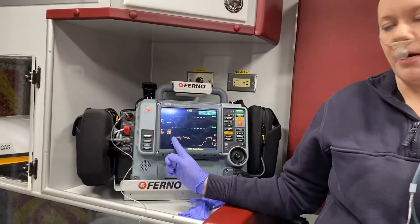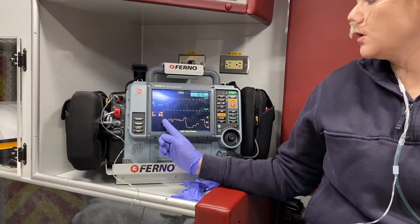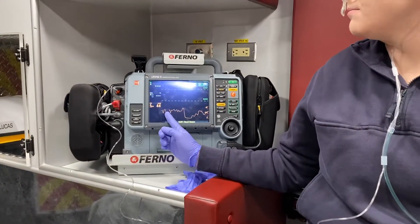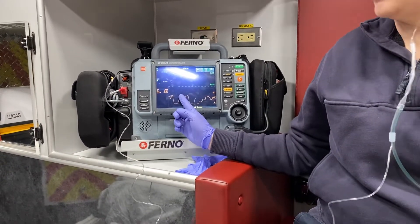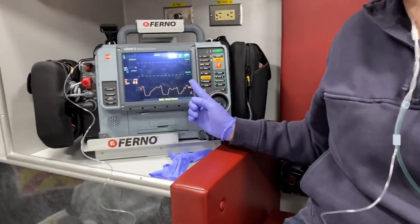Once they take a couple of breaths, you can actually see their capnography reading on the monitor. We do want it to be between 35 and 45. My rate is a bit all over the place because I'm speaking, but if I was just sitting here breathing normally, you would see a nice plateau — a normal capnography reading.